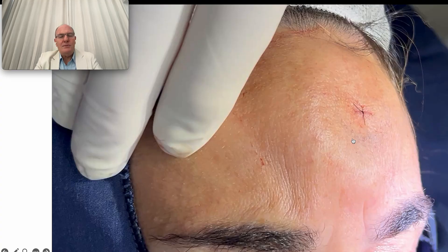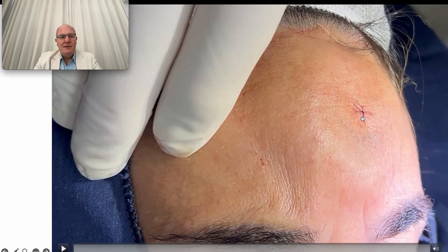The patient is able to return to their country just the next day and fly, because there are no complications.